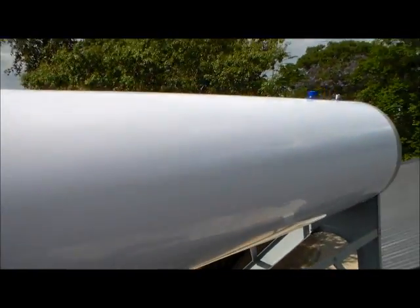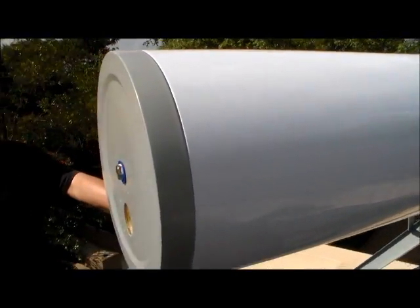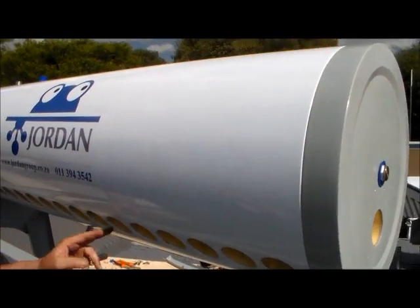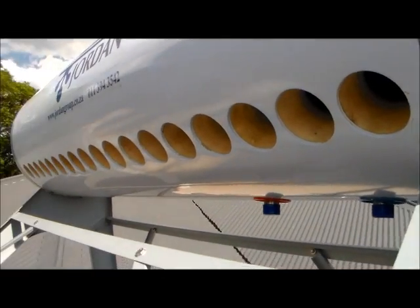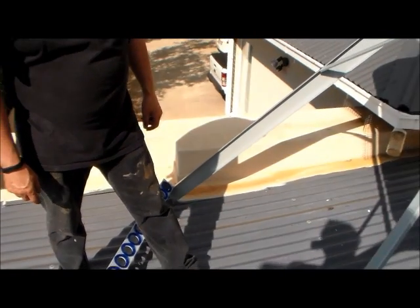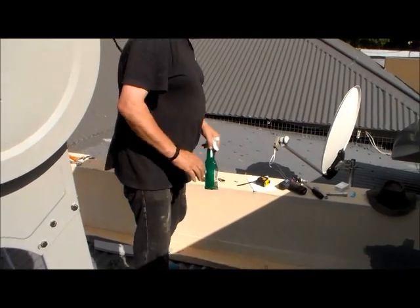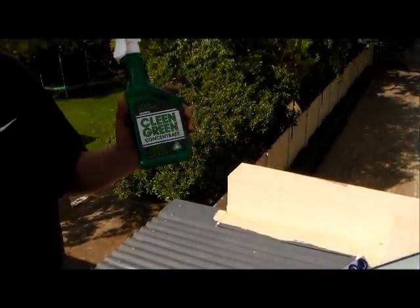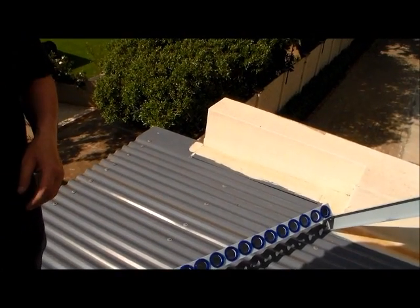We've loosely mounted the tank on top of the stand, and what we're going to do now is fit the solar collectors. The solar collectors slot into each one of these holes, and at the bottom they're held in place by a frame and some rubbers that make sure it's not metal against metal. The collectors are quite a tight fit, so we're going to spray them with Clean Green — basically a soap compound — to help slot them into the holes.